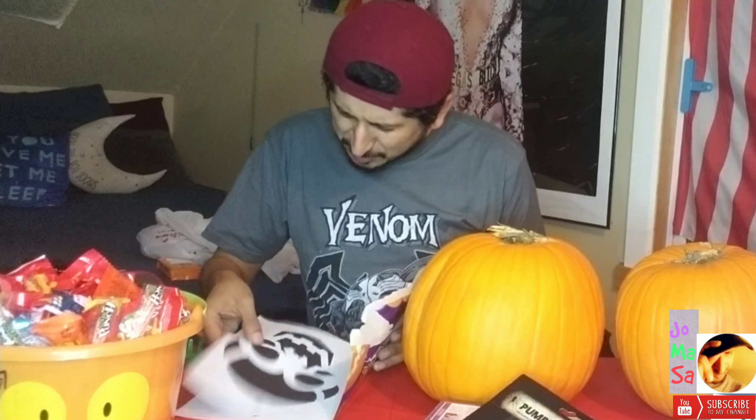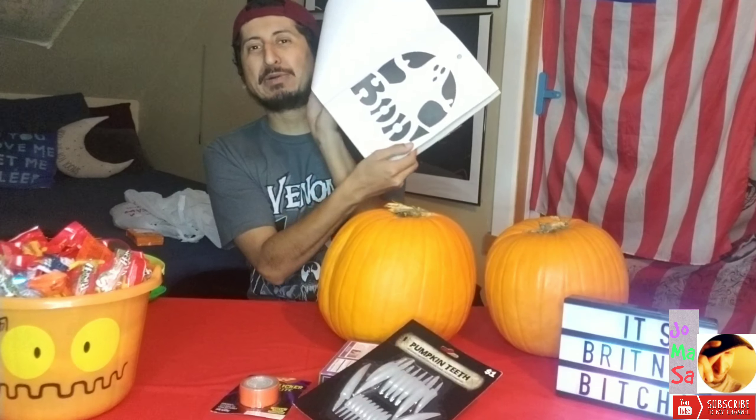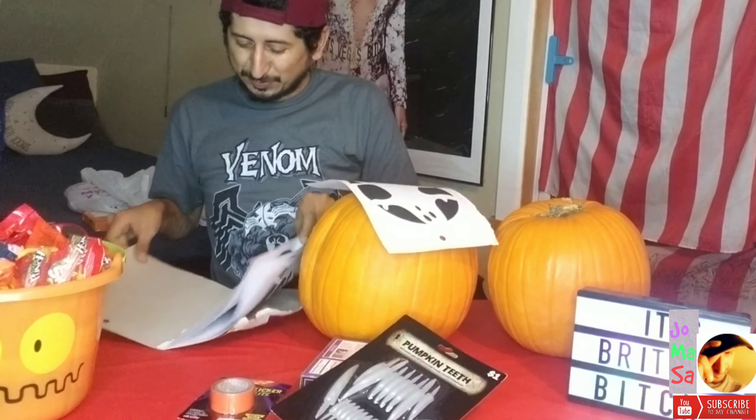I have never done this before. Am I supposed to cut this or what? Oh, I see it. We are going to do a bug — we are going to do a bug for one of them. Honestly, I want to do something simple.